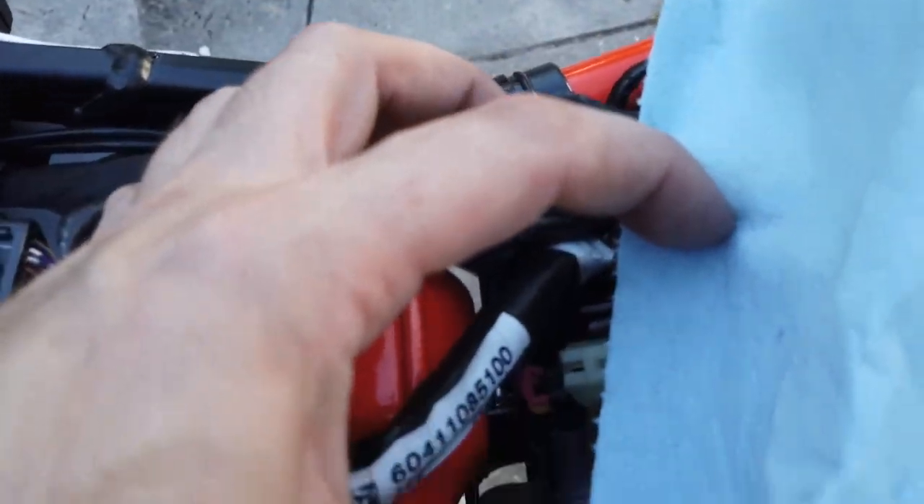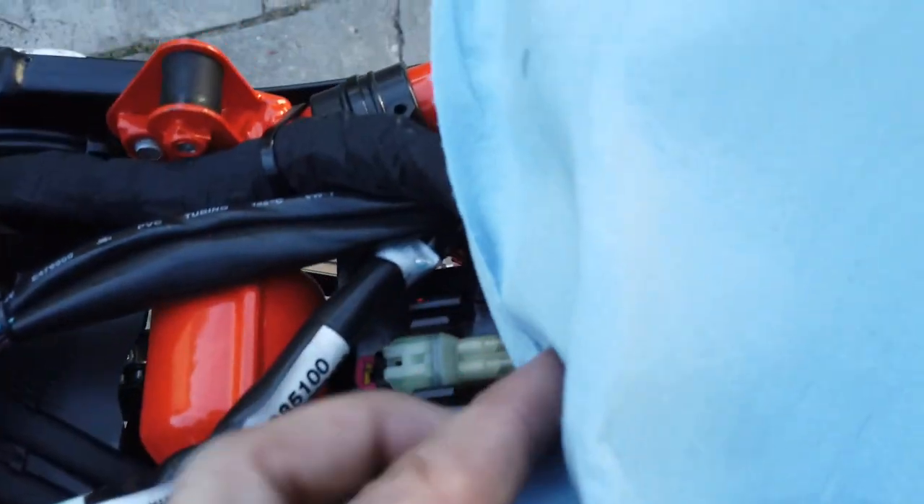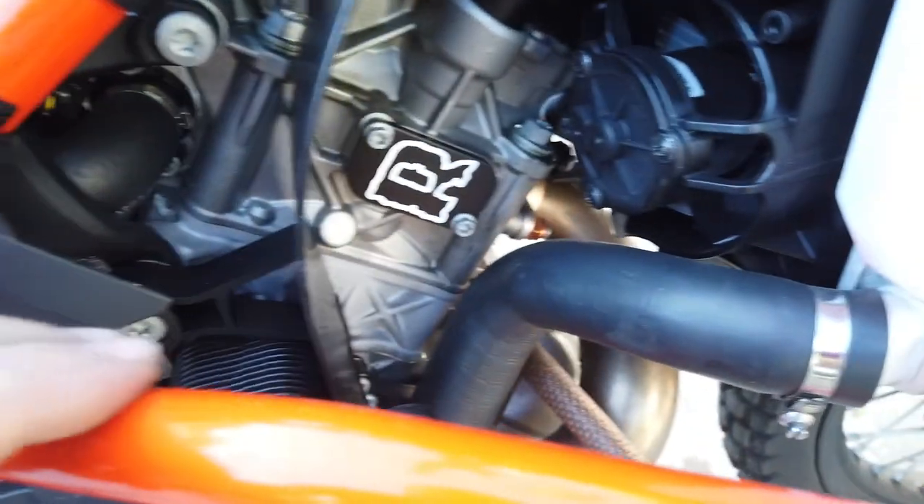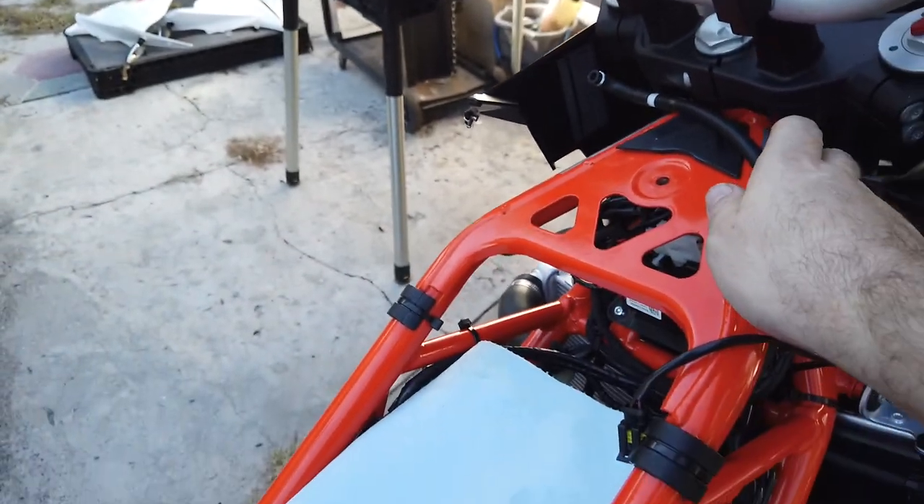Here's the first one, right over here if you can see it. The second one is obviously also plugged in, because that's how it is. We got the block off plate.